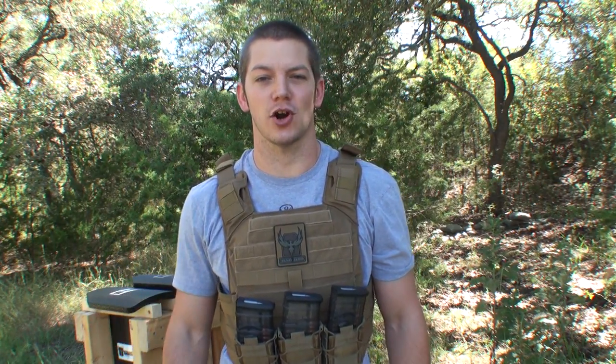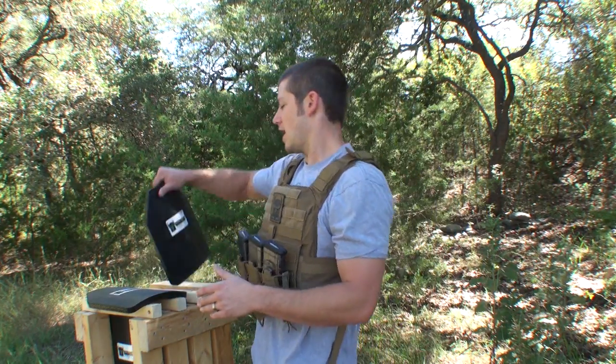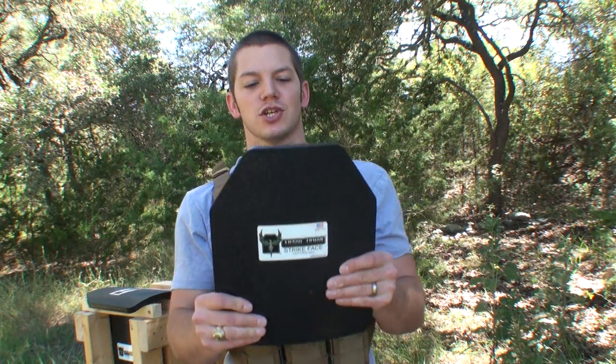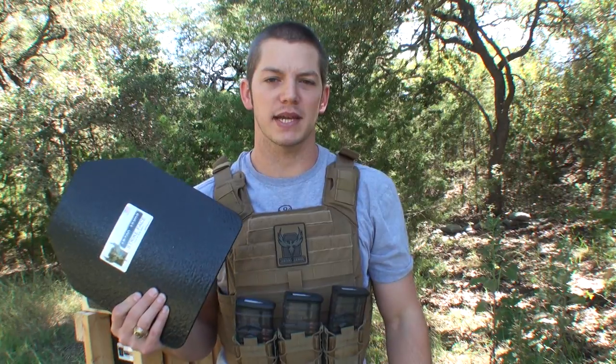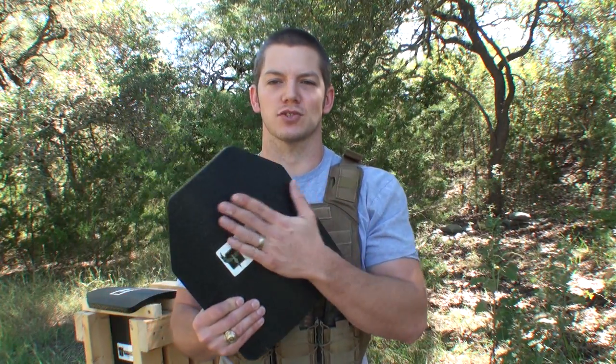A level 4 plate is rated for .30-06 armor penetrating rounds, which should stop a .308 AP round no problem. AR500Armor.com has just come out with their level 4 plates. They toyed with making their level 4 plates out of AR500 steel just like their level 3 plates, but they had to get it so thick to stop that .30-06 AP round that it was very heavy and just not really an option. So they made these out of ceramic and composite.